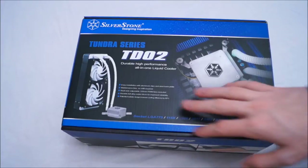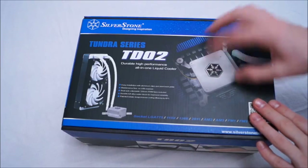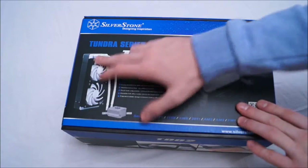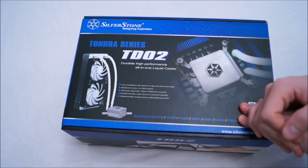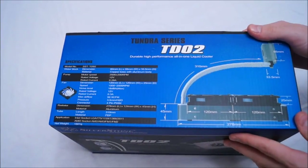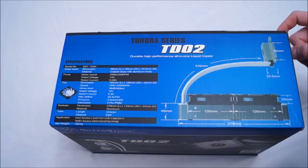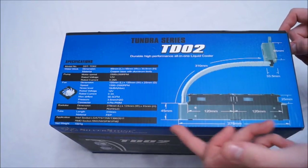Here we've got the front of the box, which shows you basically the prettiest parts of the cooler — their all-in-one kind of aluminium unibody block and the radiator. It does highlight the most important features of the TD-02. On the side we have all of the specs, so if you want to pause and go full screen and read all that, you can. It gives you all the dimensions for every individual piece.